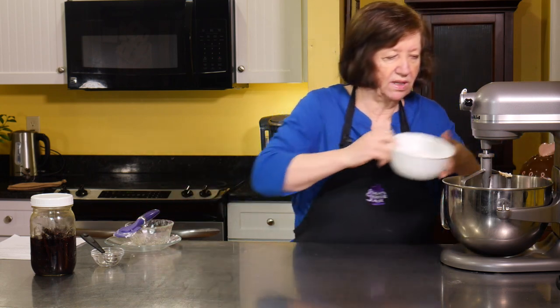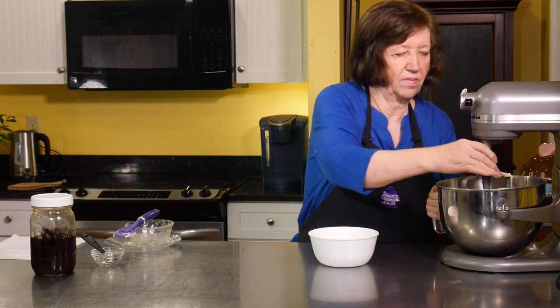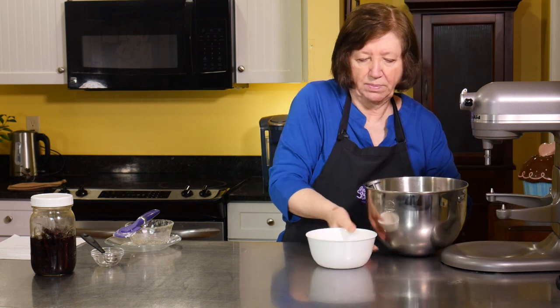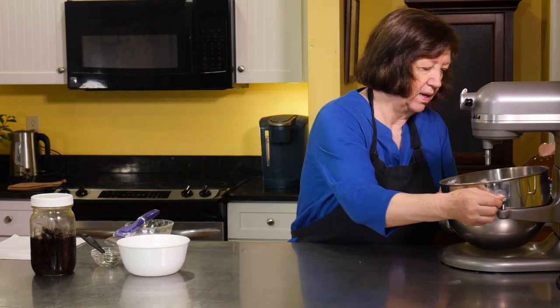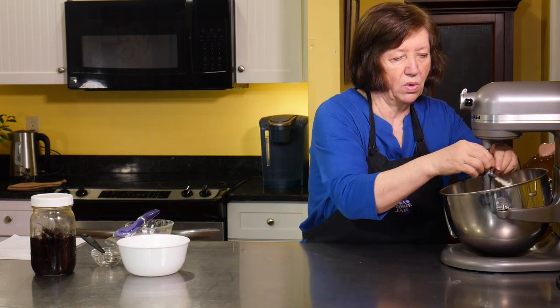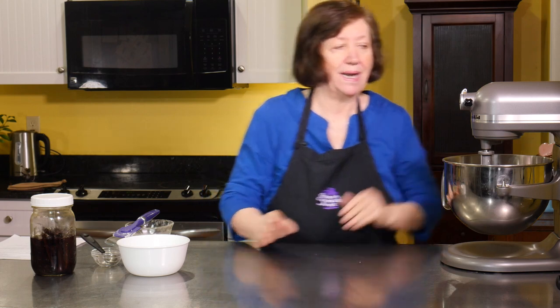There's no special talents involved in this. Now we're just going to make this into a dough. When it comes together, I'm going to roll it into a log because it'll be easier to work with later on. Then I'm going to wrap it in plastic wrap and it's going to go in the refrigerator for at least an hour.